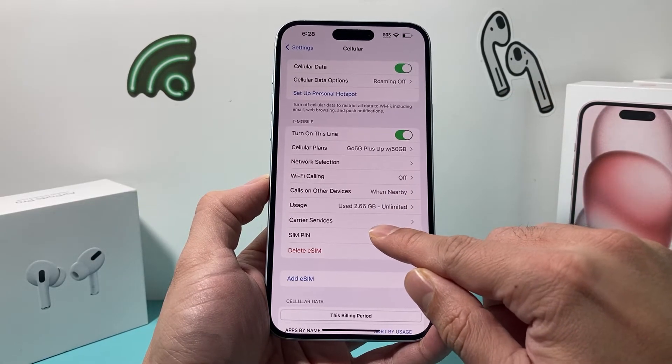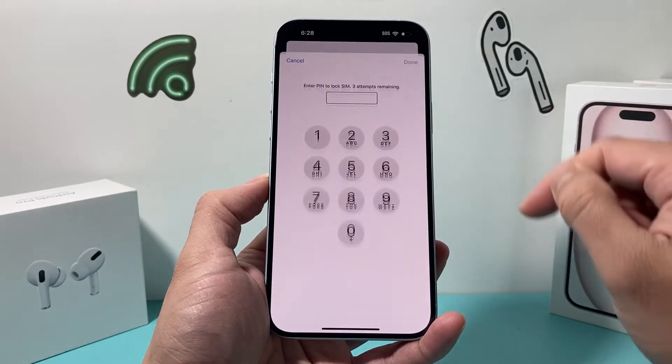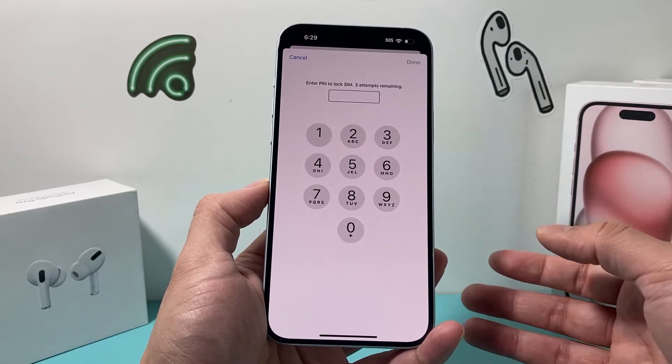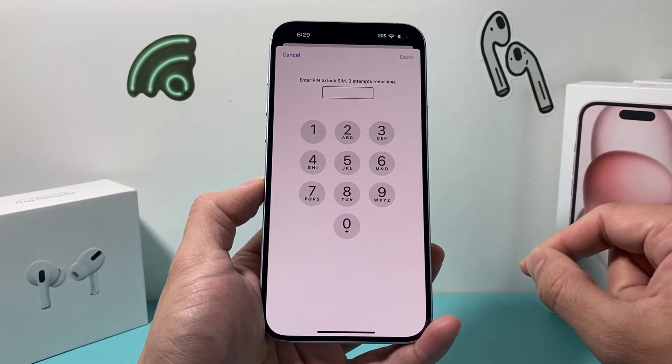In order to do that, simply click on it. And in order to turn it on, you just toggle this on. Now when you do toggle it on, and if it's your very first time, you'll need to enter a SIM pin. If you have an existing one, you need to enter that first before you can change it.